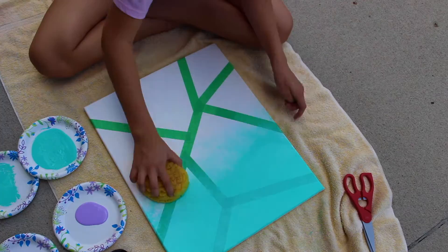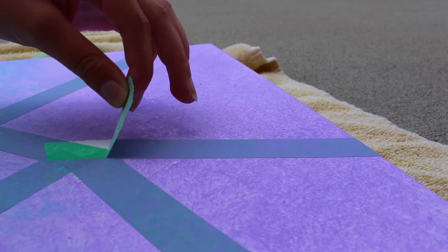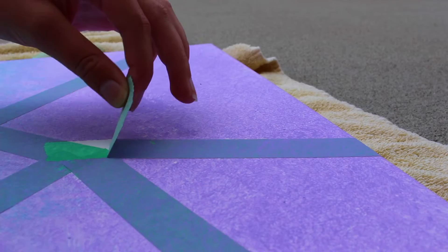As you can see here, we got lighter towards the middle so that when we blended it wouldn't be too dark. You will now gently peel off the tape to get your finished design. We did end up making two because they were so easy and adorable.